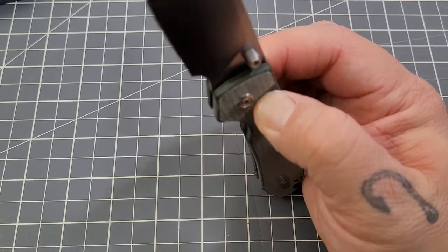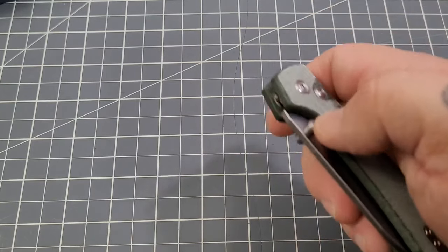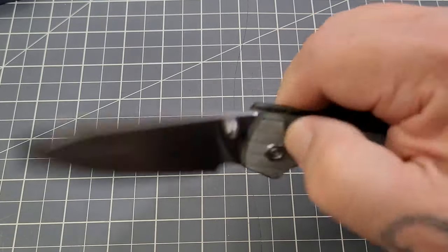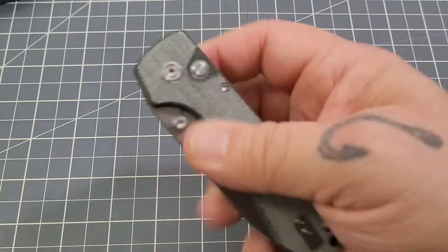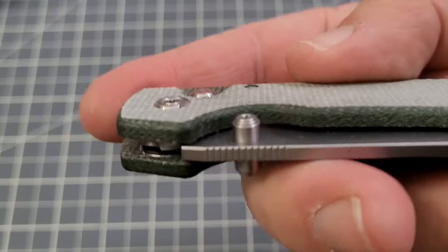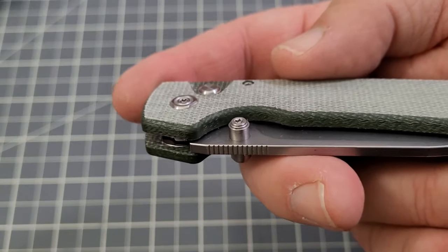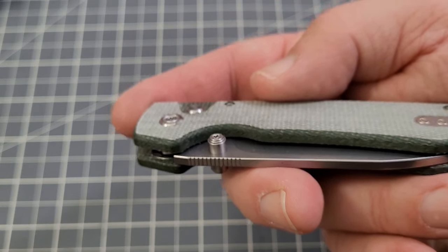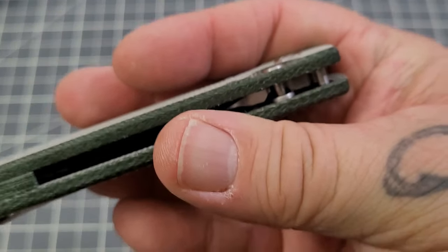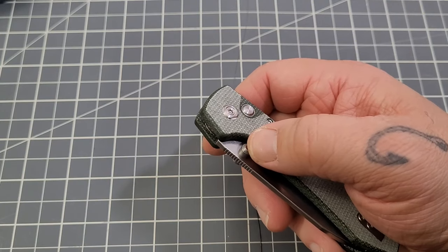The stand-up test — it took about 80 degrees for it to come shut. Not bad at all. Action's pretty decent. I was kind of concerned about the inset of that button, but it's actually inset in a way that kind of prevents it being pushed while it's in your pocket. It's not an auto, so I've never been too worried about deploying a button lock knife in my pocket.